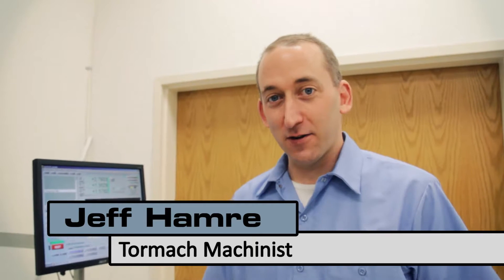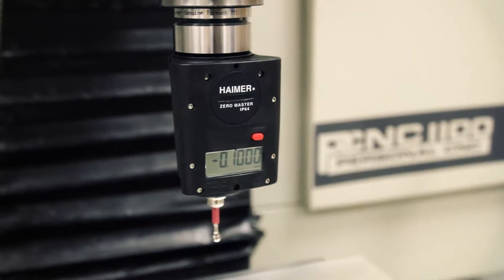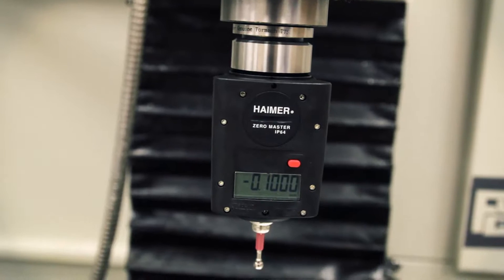Hi, I'm Jeff, one of the machinists here at Tormach, and today we're going to go over the Hymer Zero Master Edge Finder. With traditional edge finders you have to take half the diameter of the tool out. With the Hymer Zero Master Edge Finder it's pre-calibrated, so you don't have to do that.